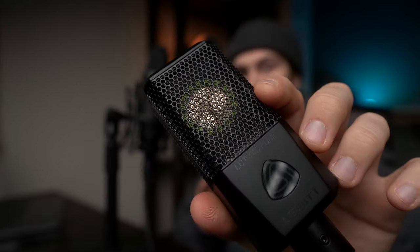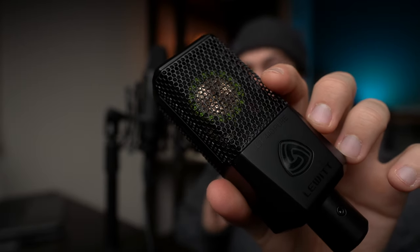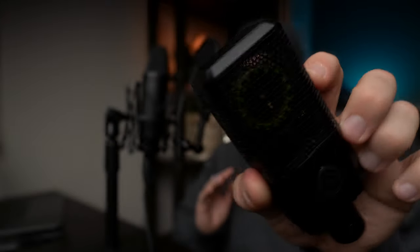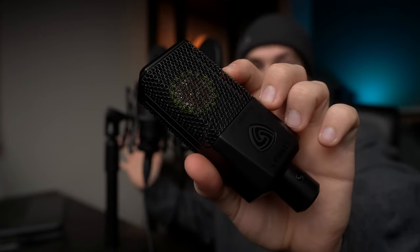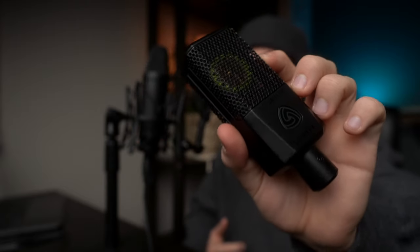The LCT 440 Pure is really compact and looks amazing on the stand. The green capsule in this microphone is beautiful, and I really like the aesthetics overall — the square body, very compact, looks rugged, and has kind of a gaming aesthetic. I actually prefer the way this mic looks over the NT1, though of course looks aren't everything.